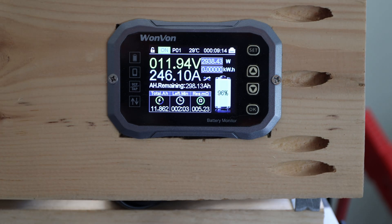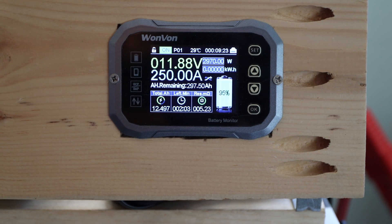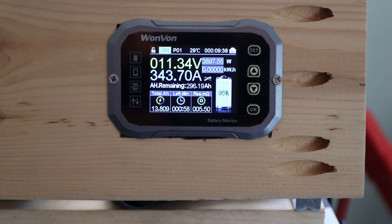Nice — 258 amps, that's what I want to see. Let's see if we can get higher.